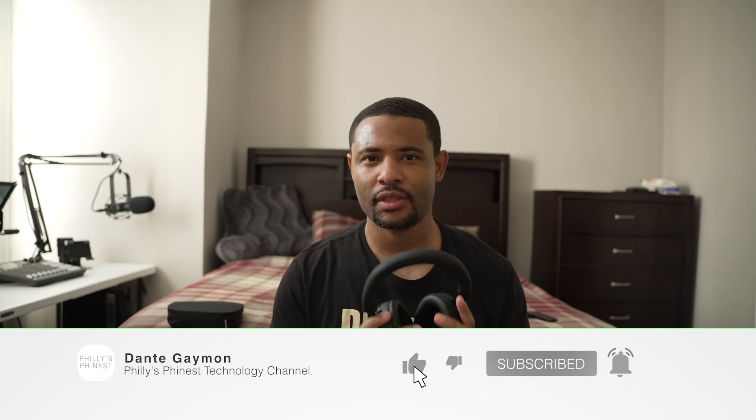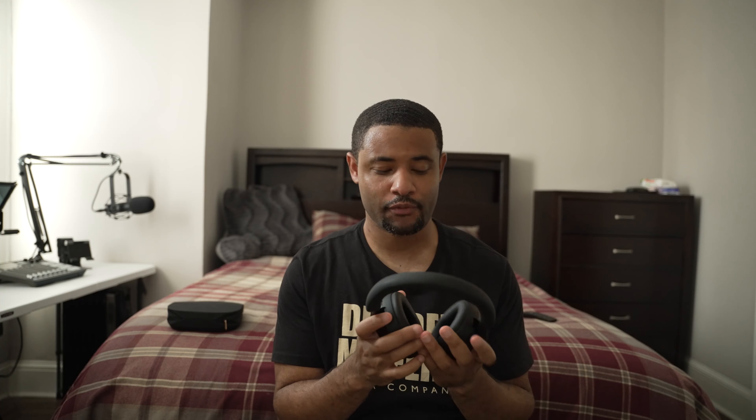What's up everybody, Dante here and this is my review of the Sony WH-1000XM5s. These are the sequel to the XM4s. For me those were the best headphones because of the sound — some people may differ saying they like the Bose or Audio Technica, but these are the sequel to the XM4s. Let's take a look at the design and see how it differs from the previous generation.